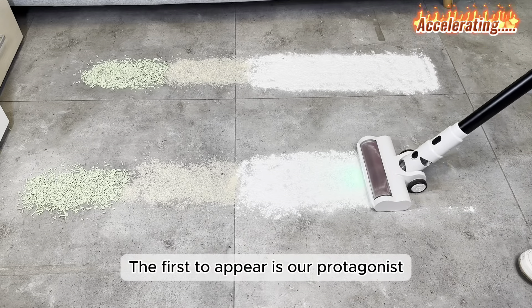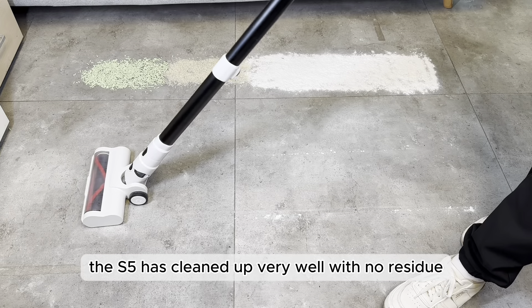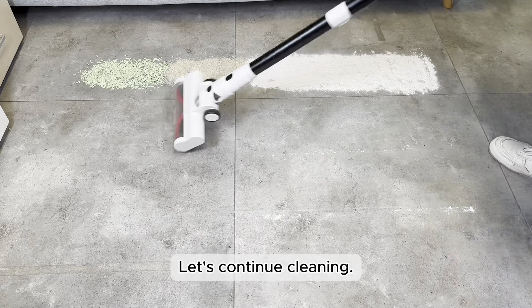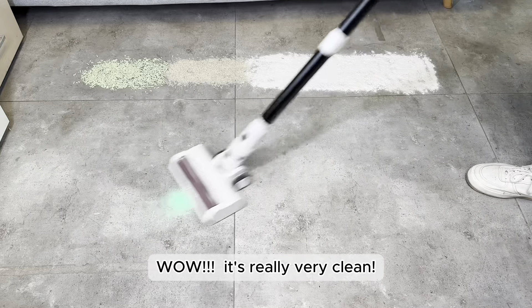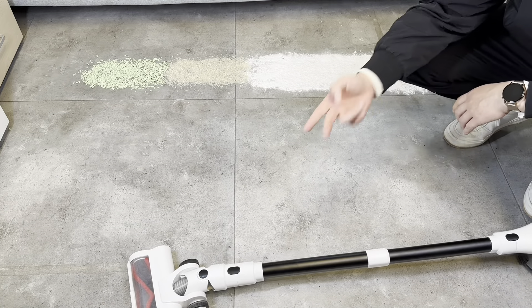The first to appear is our protagonist, the Tilda S5 vacuum cleaner. As you can see, the S5 has cleaned up very well with no residue. These are the dust particles outside the width of the floor brush on both sides. Let's continue cleaning. Wow, it's really very clean. Let me check again to see if there are any fine dust residues on the ground — none at all. Perfect.